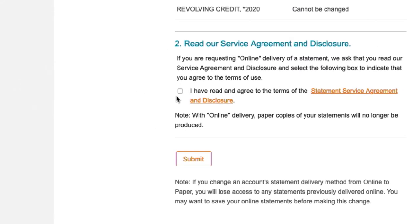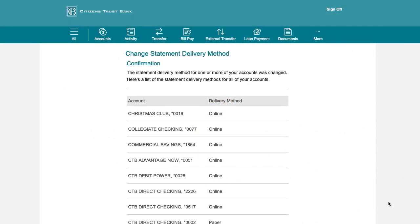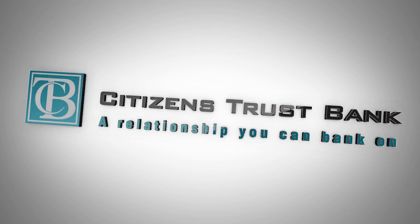Check the box to accept that you have read and agreed to the terms of the Electronic Service Delivery option. All that's left is to click Submit. You are now ready to start enjoying the many benefits of going paperless.